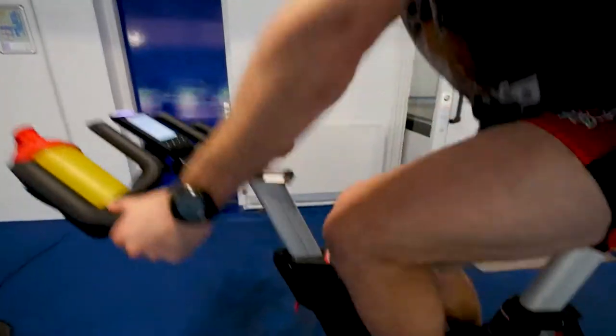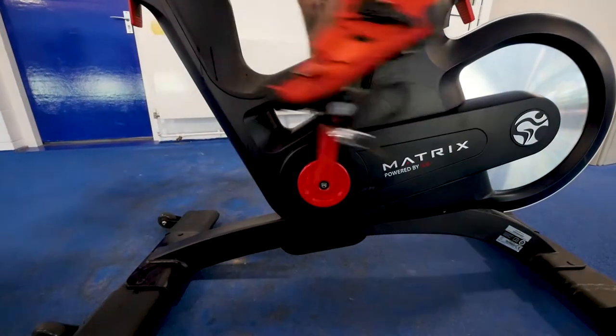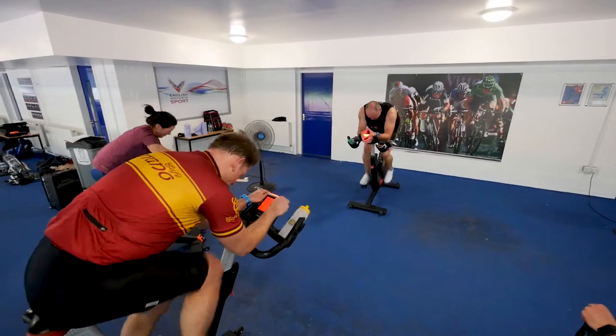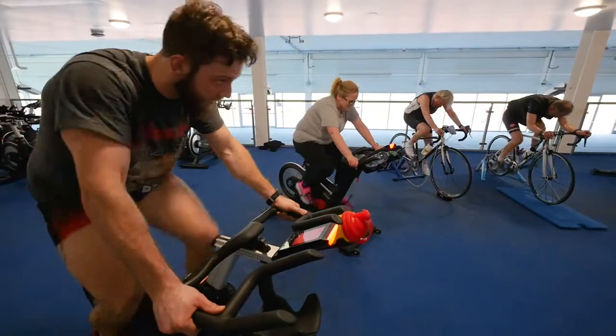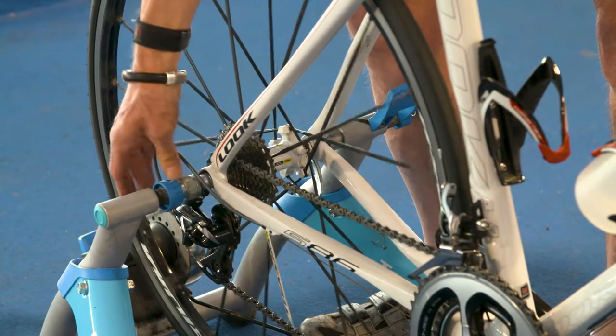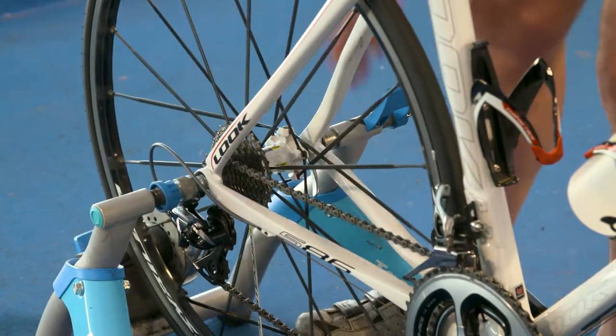Cycling is a peaceful, almost zen-like activity that cleanses the mind of all life's ills — unless, of course, you buy a turbo trainer for home that's louder than a Tour de France crowd. Not only will it irritate you, you'll soon become the least popular resident in your neighbourhood. Seek expert advice on noise levels before you buy.